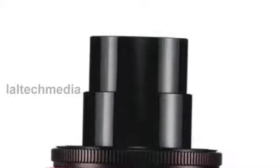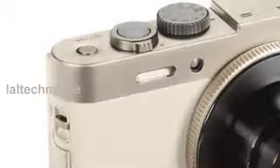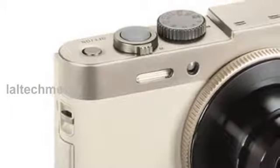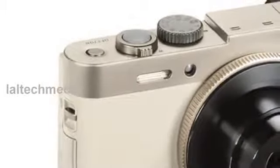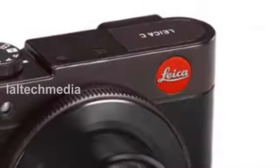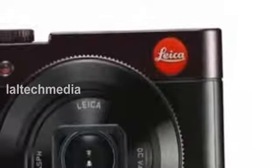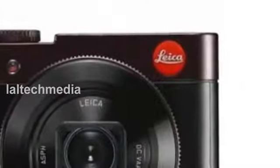The Leica C is the first Leica compact camera to feature an integrated Wi-Fi and NFC, near field communication, module for the wireless transmission of image data to smartphones and tablet PCs. It also offers a wide range of camera functions, in-camera processing options and an intuitive handling concept for spontaneous photography.